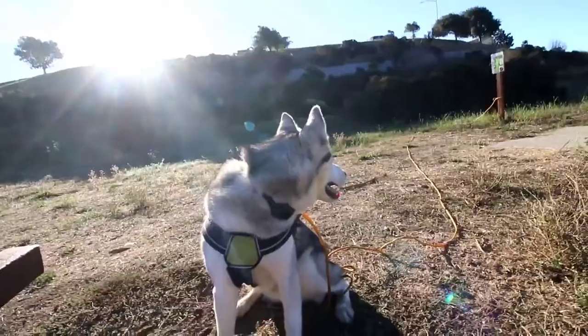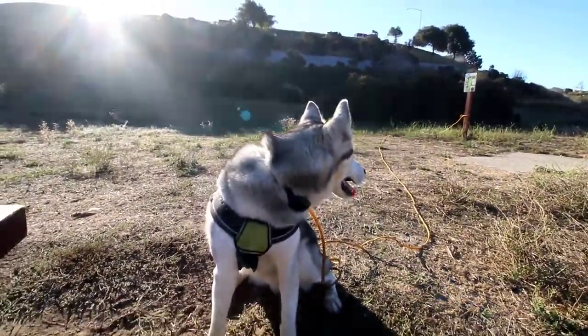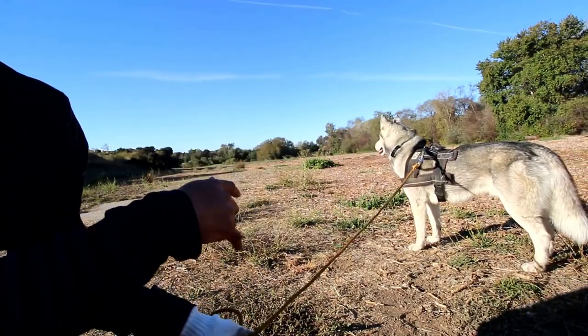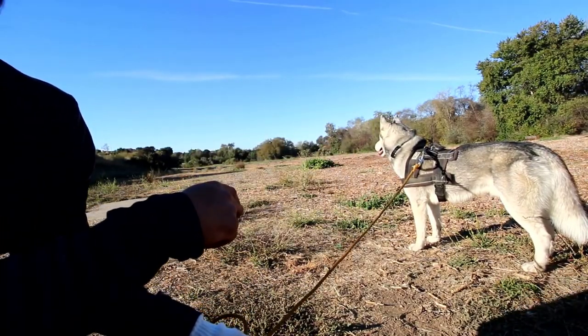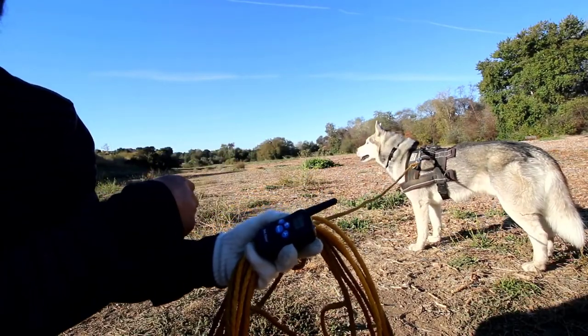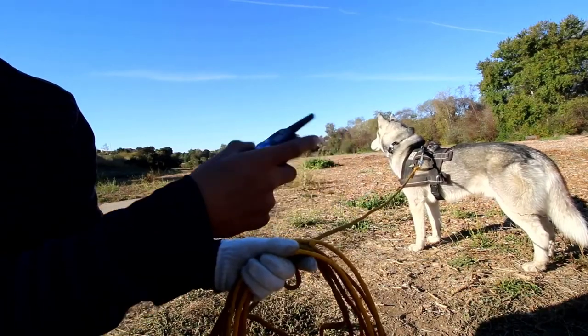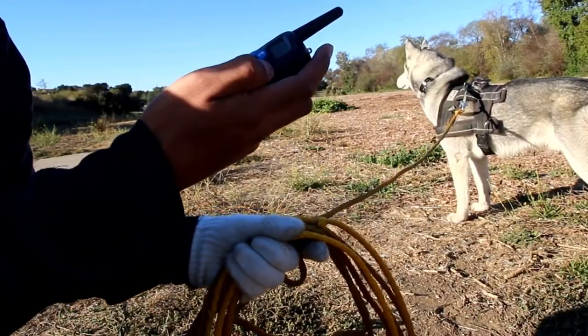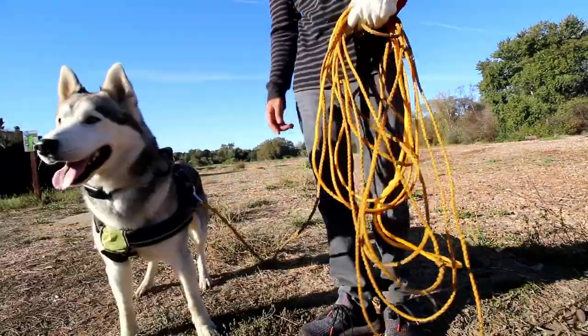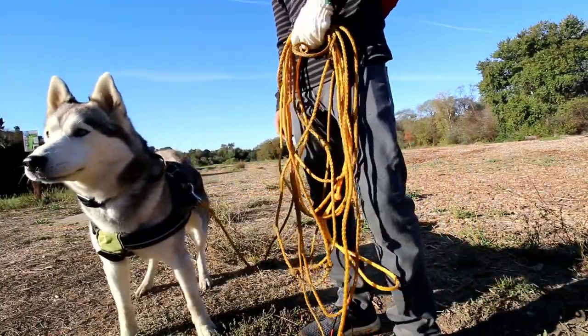Now that we've gone over the functions and buttons of the remote, let's show some practical things you can use the training collar for. We're going to start off introducing this to the dog using the most simple command: the sit command. To introduce the device you can go straight to shock, or start off in beep or vibrate. I'm going to start off in vibrate, since that had the most effect on Krypto. Holding the leash and transmitter in one hand, give the dog the command while pressing the stimulation button.